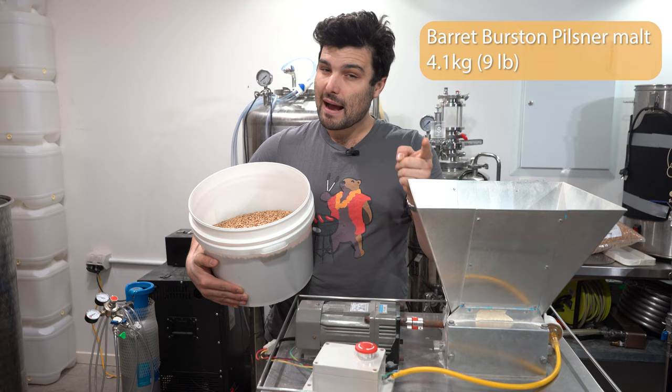Mashing is now done. Stopping the pump, moving things out of the way, taking the lid off to see what we're working with. It looks pretty clear already, which is good — if it's this clear now it should be a super clear lager. Let's lift this up nice and gently so we don't disrupt the grain bed.